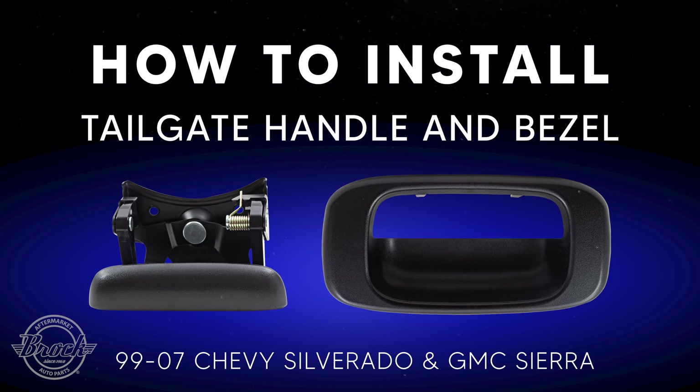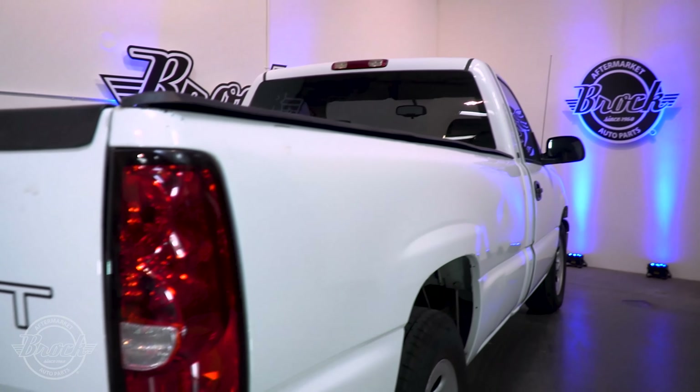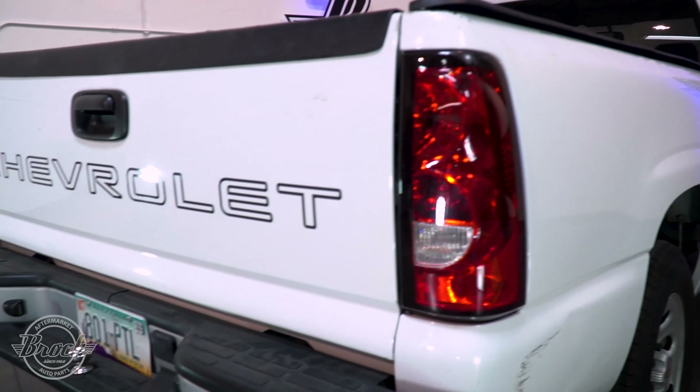How to install a tailgate handle and bezel for a 1999 to 2007 Chevrolet Silverado and GMC Sierra. You'll need a 14 millimeter socket and ratchet, and we suggest something to pry with.